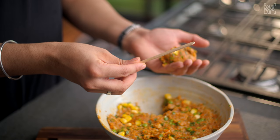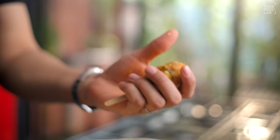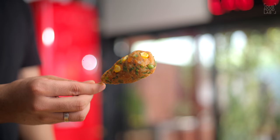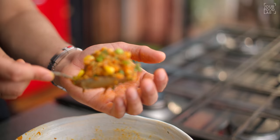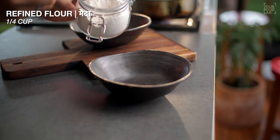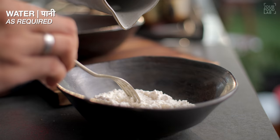Now we need to shape this mixture in two ways. Take a little mixture in your hands. For the first method, I'm using ice cream sticks — press the ice cream stick into the mixture and use your hands to give it a lollipop shape. The lollipop shape is ready — it looks like this. Now we need to coat it. Before that, let's also shape using the second method, which involves making a medium-sized round ball.